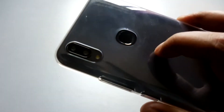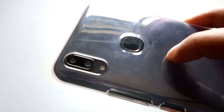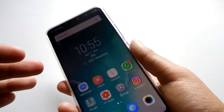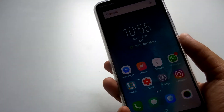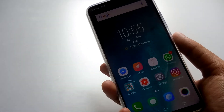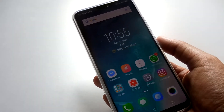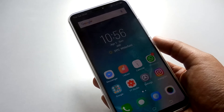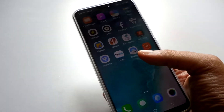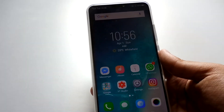We also have on-screen navigation keys. The back houses dual cameras — a 16-megapixel primary camera and a 5-megapixel secondary camera which helps take better portrait shots. Since this device is basically a camera-centric smartphone, my main reason for getting it is to explore the camera as much as possible. Earlier I was using the Xiaomi Mi A1 and posted a couple of videos about it, but I thought of changing to the Vivo V9 for a change.